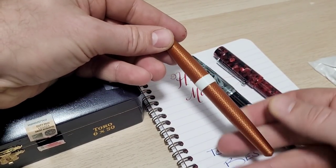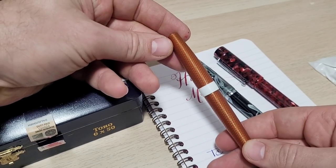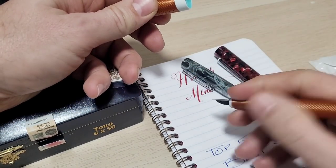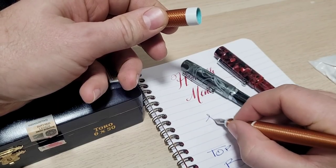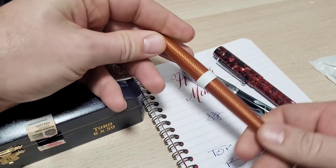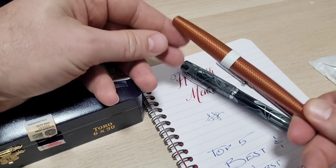Next up is a pen sent to me by Platypus Pens out of Australia — 3D printed. I use this thing so much. It just writes all the time, really super smooth. Very unique with the 3D printing. Great pen overall.